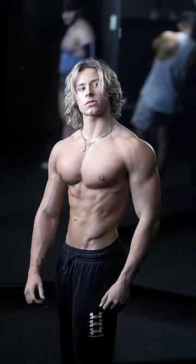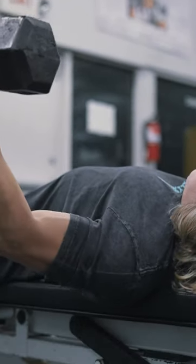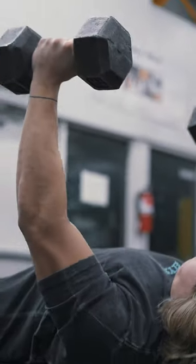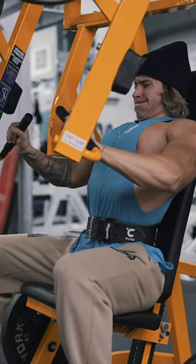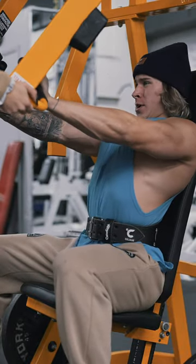Here's how to non-optimally build a big chest — this is what I did to build my chest, and it might not be optimal. Starting out with pre-exhausting with dumbbell flies: I do two to three sets of 15 to 20 reps, not really going to failure. Then I go to a pressing movement, whether that's a bench press or a machine press.